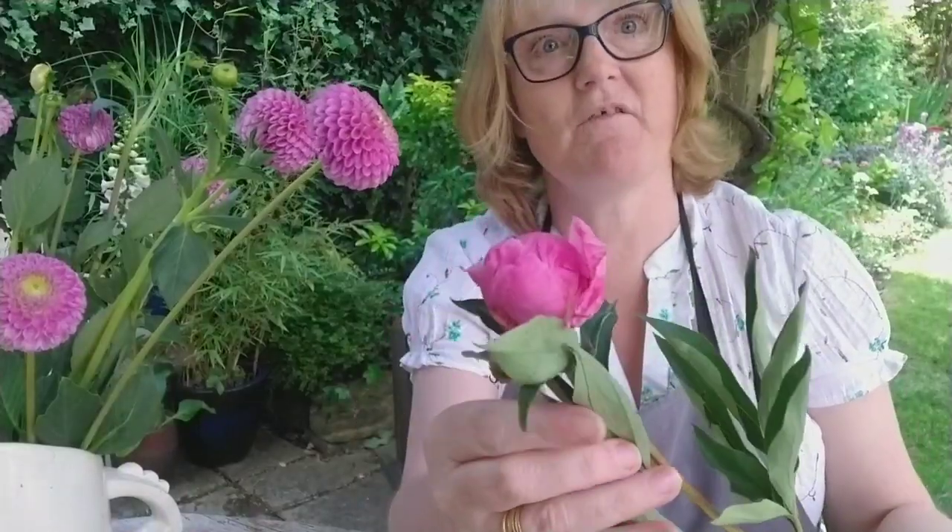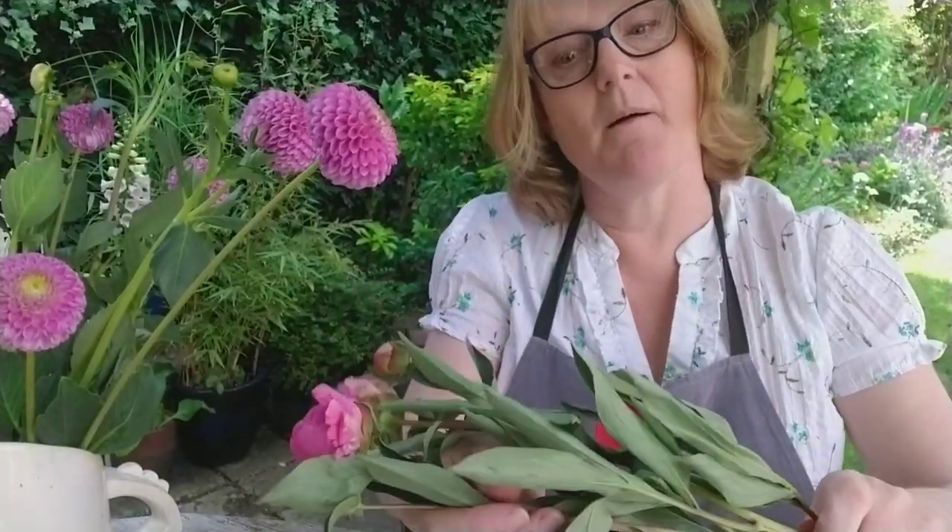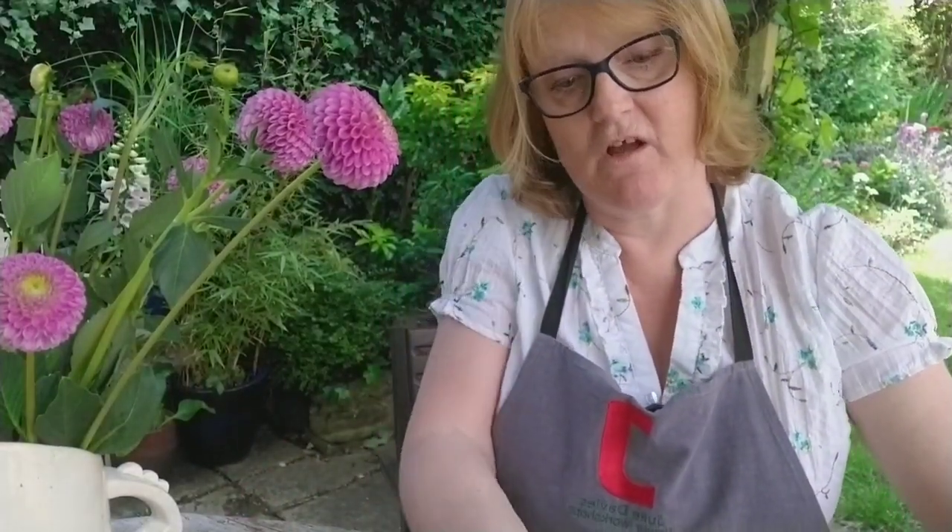My peonies are looking absolutely beautiful. Some of them are part open but some of them are in quite tight bud. I'm going to find the flowers with the tightest bud and wrap them back up out of water and keep them somewhere really cool, so I can enjoy the first flush of the peonies. The ones that are really just about to open — and in a few days time I can replace these with the ones kept cool and out of water, and do exactly the same thing as I did with my dahlias.